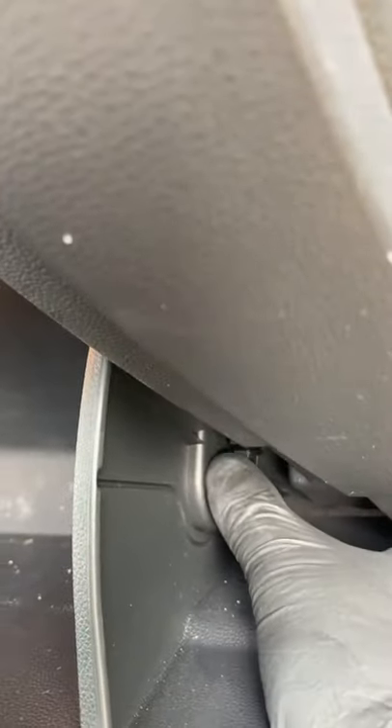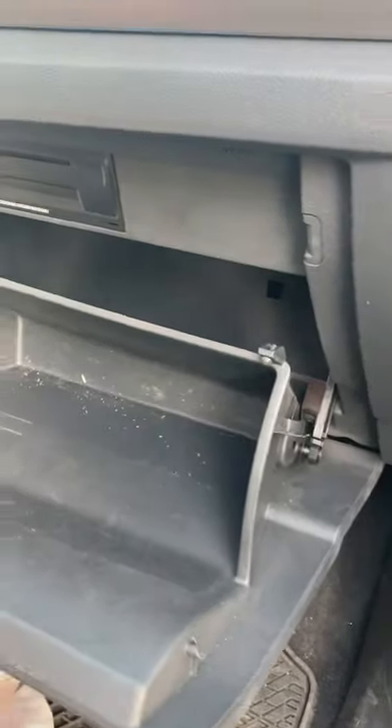Open the glove box. There's a little damper thing here — you can slide that off and out of the way. There's a clip right here you have to slide up, and then there's another one on the other side. When you slide those up, the glove box comes down, and that's where the cabin filter is.